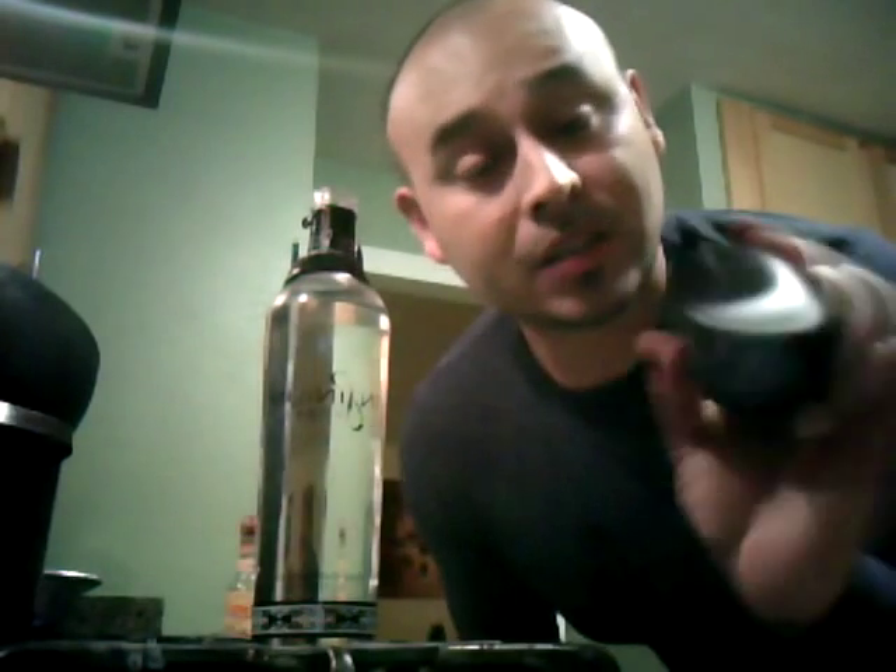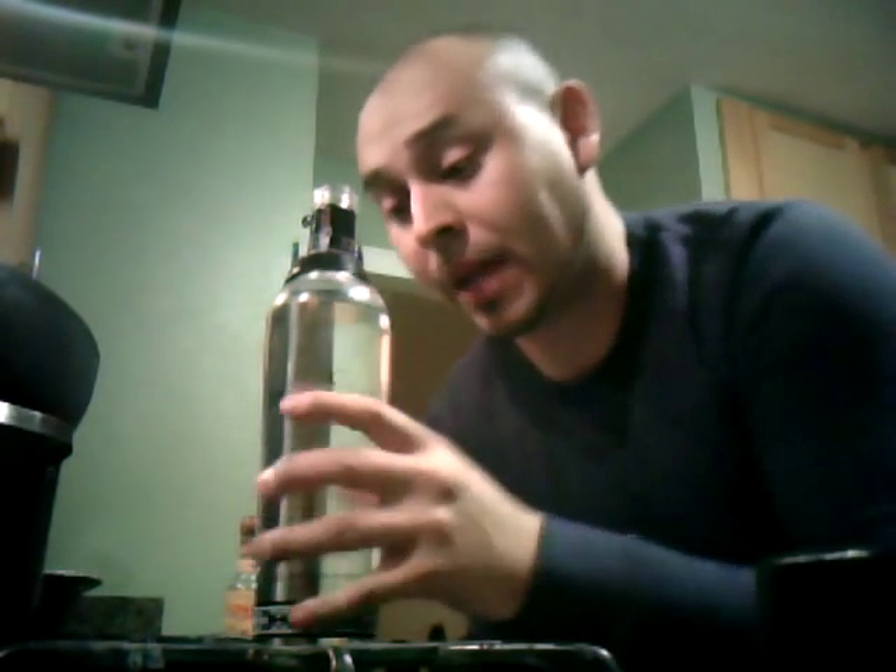You will lose the cap, though, because it gets stuck in there — but you need a cap anyway. I'm going to kill this whole bottle tonight anyway. So, cheers, have fun, get drunk, and hopefully this didn't happen to you. Bye-bye.